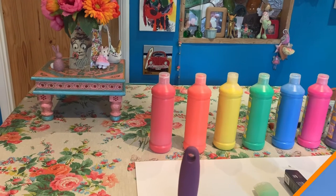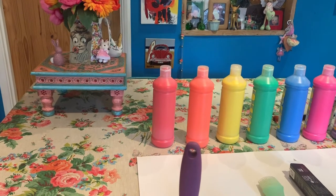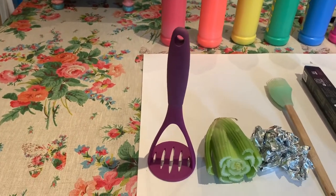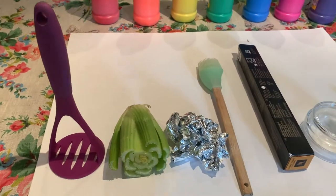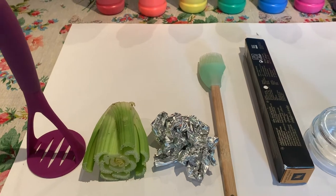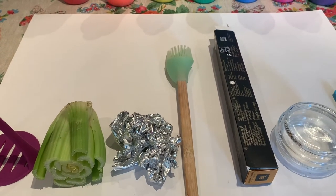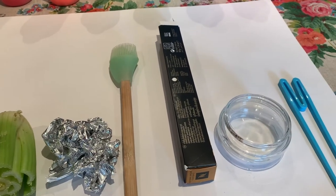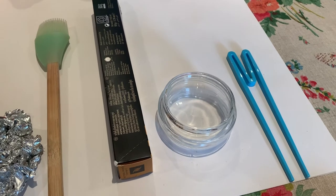To make my rainbow I've been around my kitchen and collected some things I can use to print with: a potato masher, the leftover from the celery, some scrunched up tin foil, a pastry brush, something I found in the recycling, the lid off a glass jar, and some easy-to-use chopsticks.